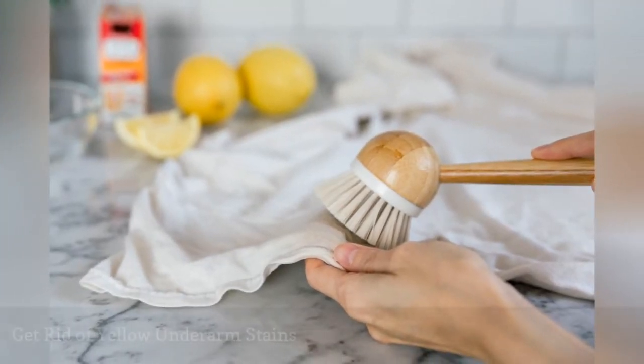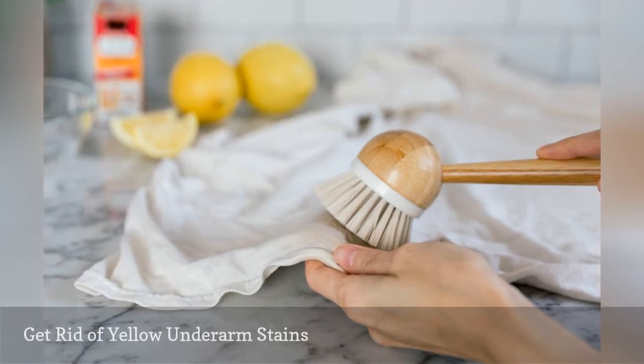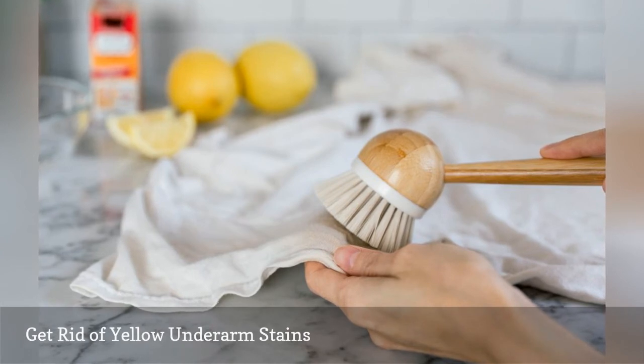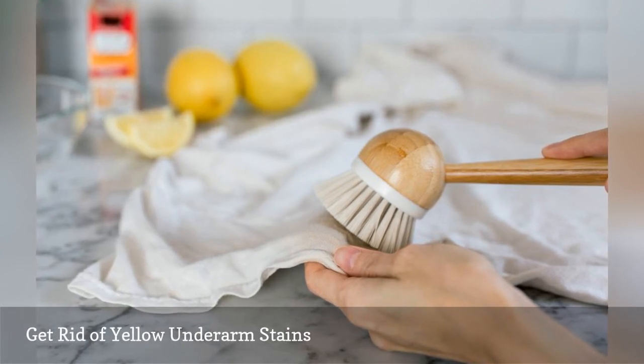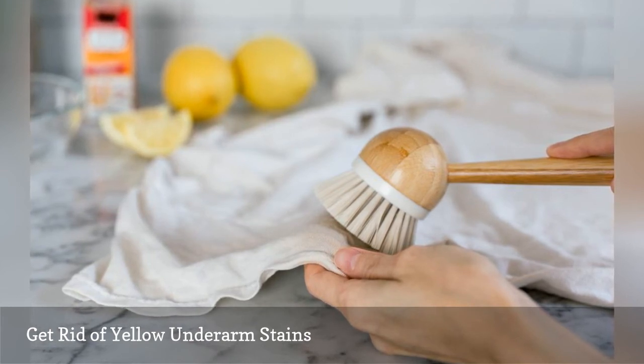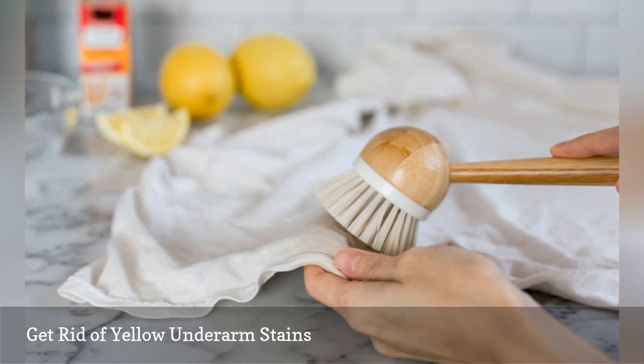Some antiperspirants react with body salts to create yellow stains on white clothes and discoloration on colored shirts. To remove the stains, mix one part baking soda, one part lemon juice, and one part water. Use a soft bristle brush to rub the solution onto the stains and allow the mixture to sit for at least 30 minutes. Wash as usual.